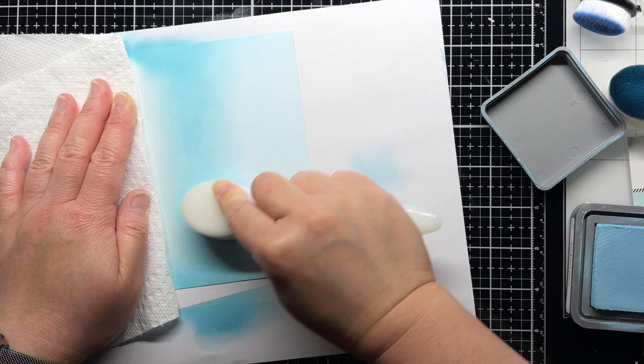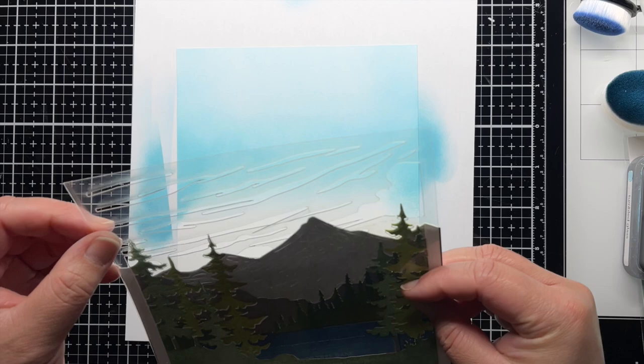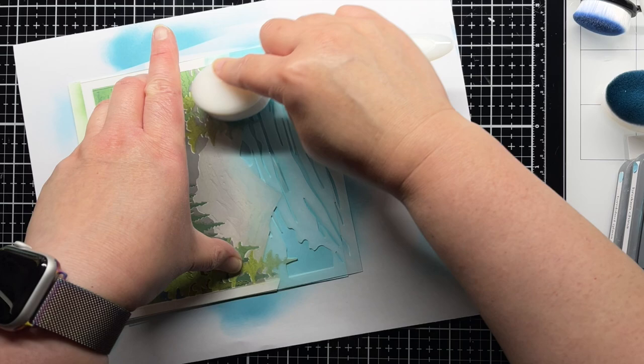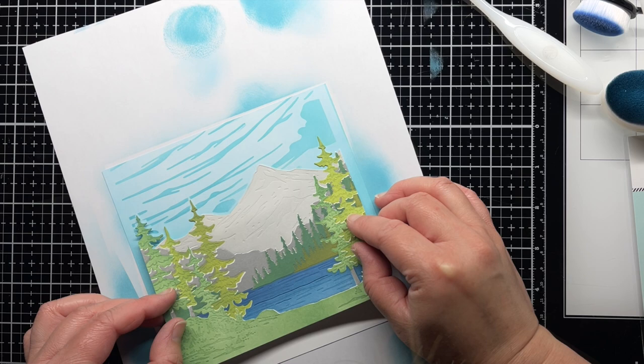I layer my die cut panel over the blended sky and then line up the final stencil layer. Next, I trim down the edges of the die cut panel and adhere it to the blended sky panel. Then I trim it all down to a horizontal A2 card measuring 5.5 by 4.25 inches.